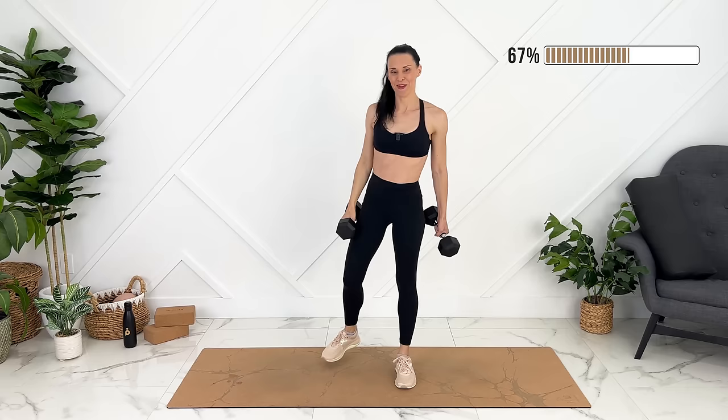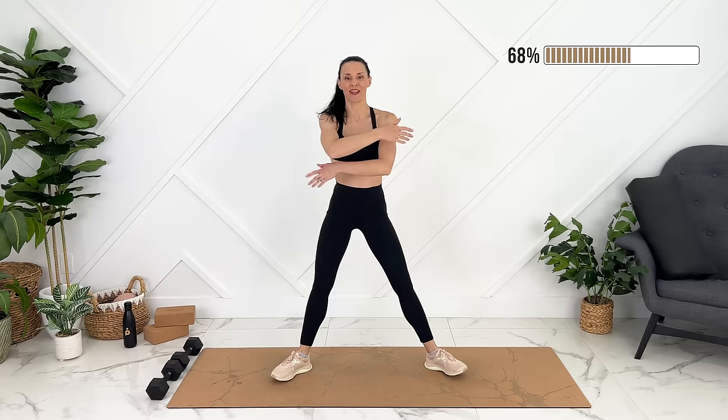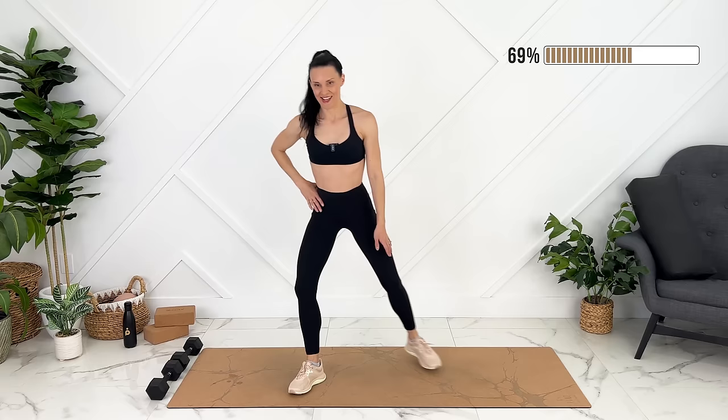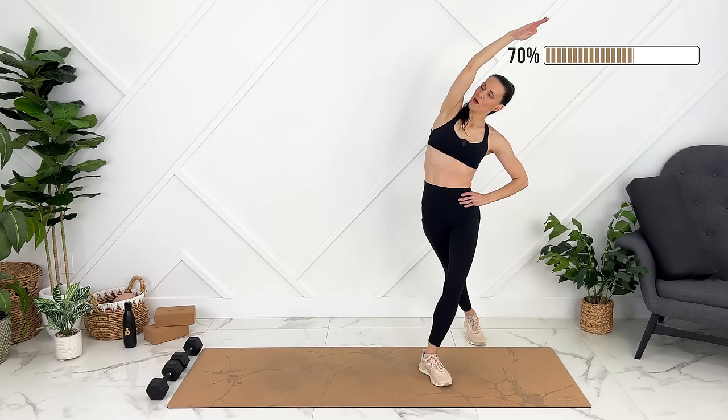We can place our weights down. Let's take a couple of deep breaths. Side stretch — exhale, come up. Exhale, engage obliques to come up.